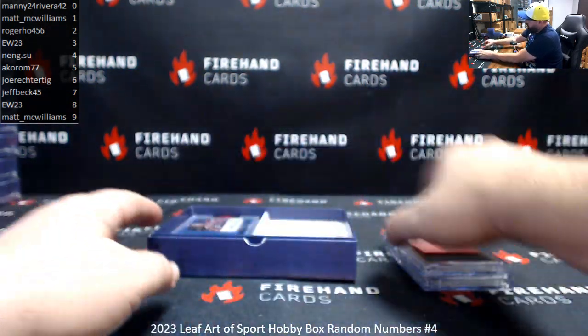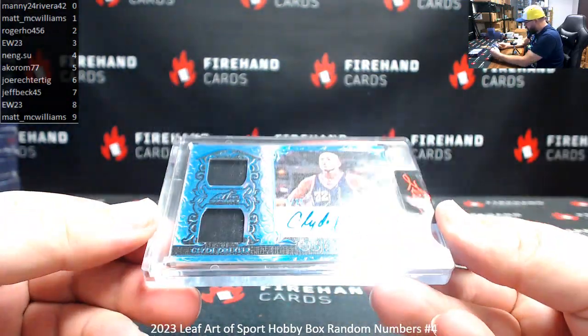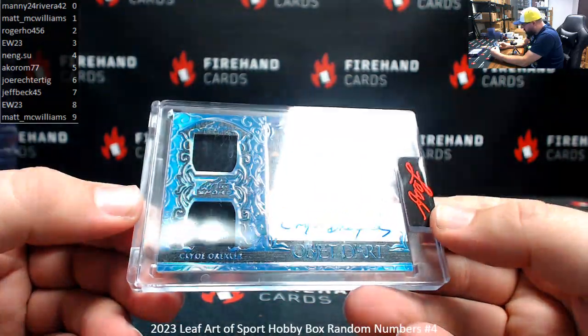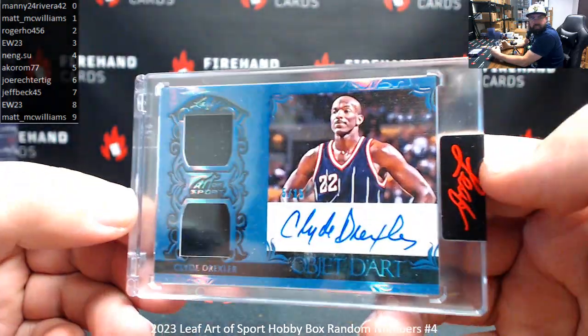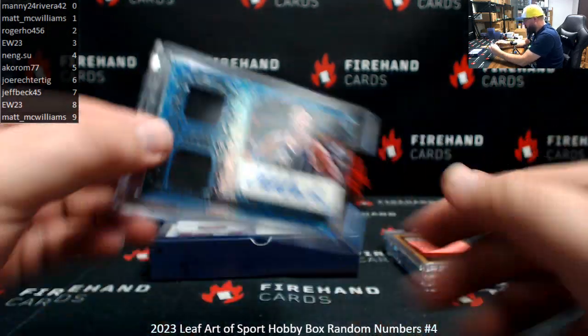I've got a dual relic auto here — Clyde Drexler. Object to Art. Serial number is 5 of 15. Spot 5 for Acorn. Dual relic auto.